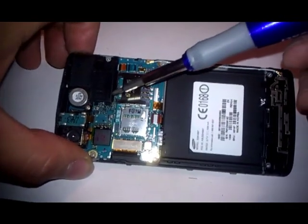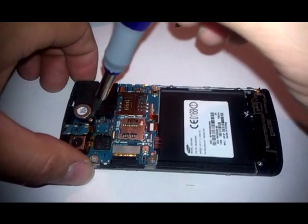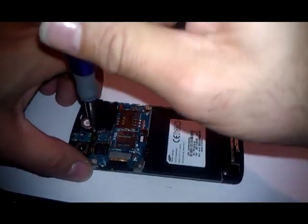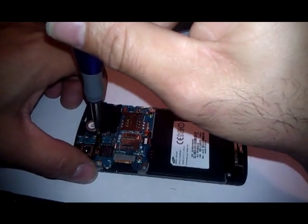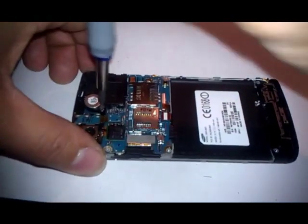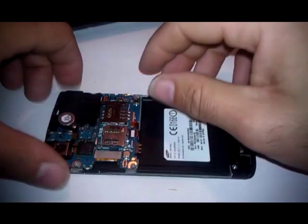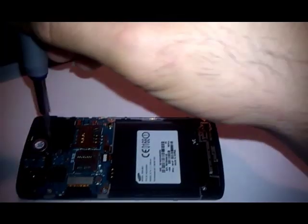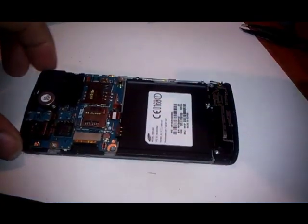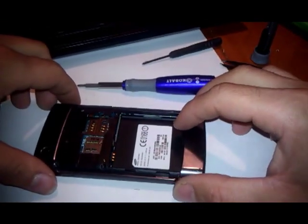The reason why the speaker stops working sometimes is because this screw is too tight. So we are going to have to loosen it — probably halfway, not all the way, just halfway — a couple of turns, 4 to 5 turns. Then put the cover back in the original position.